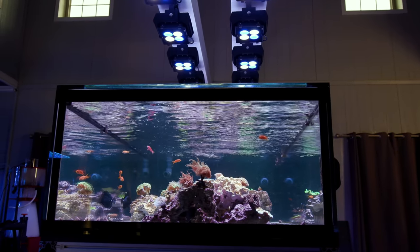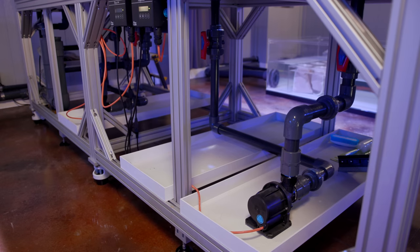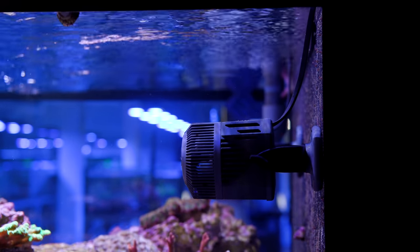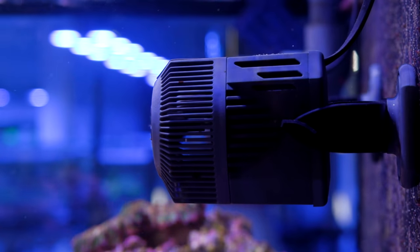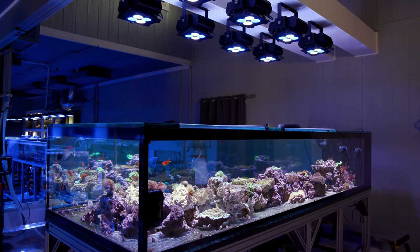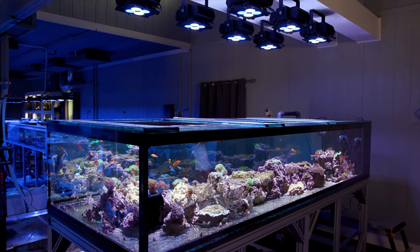What we did to provide flow in this tank was a combination of powerheads on the overflow box shooting down the length of the tank, as well as two closed loops to provide flow in and around the rocks. The powerheads we chose were Ciche Voyager 10s — their largest powerhead model, which can easily send water down the full 10 foot length of the tank in a narrow cone. I like these pumps because they are relatively inexpensive and ultra reliable, though they do take up a good bit of space inside the aquarium.